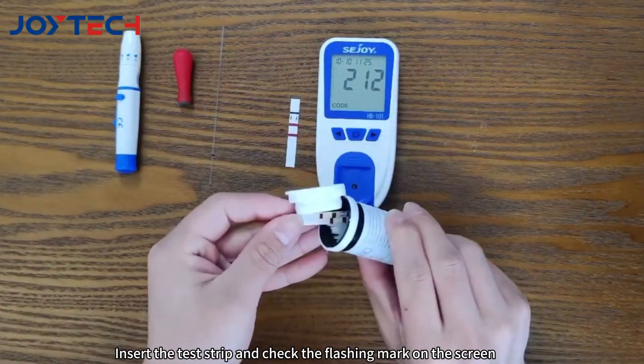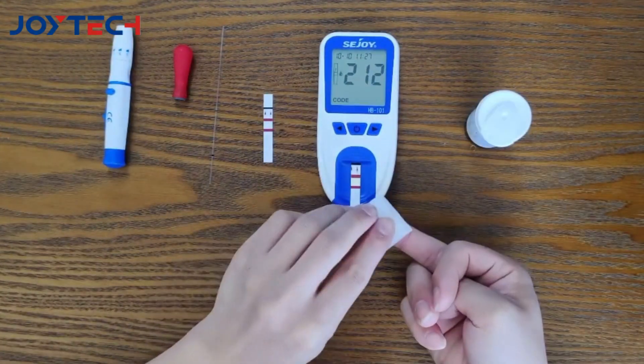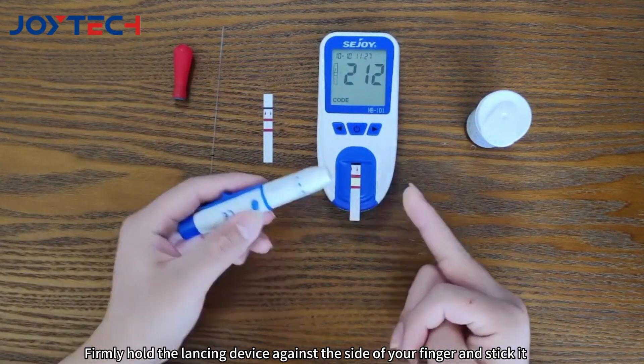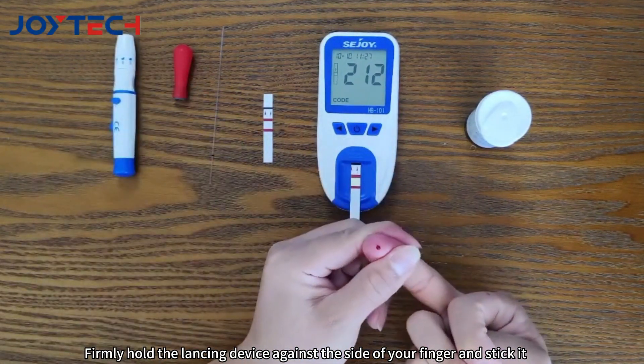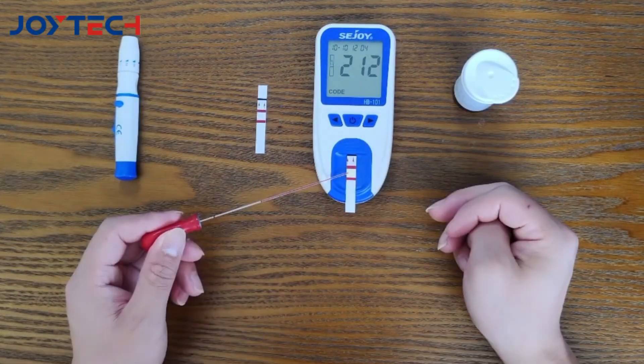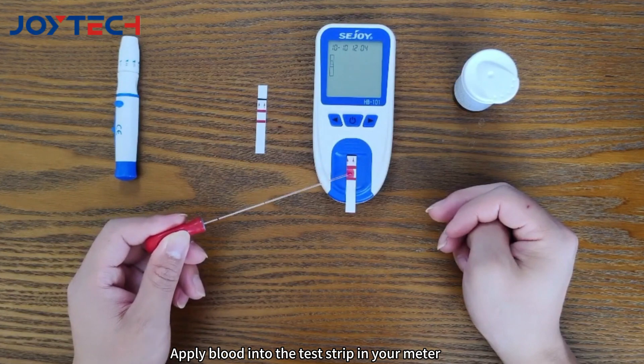Insert the test strip and check the flashing mark on the screen. Clean your finger and wait for it to dry. Firmly hold the lancing device against the side of your finger and stick it. Apply blood into the capillary tube until it reaches the tick marks, then apply blood into the test strip in your meter.